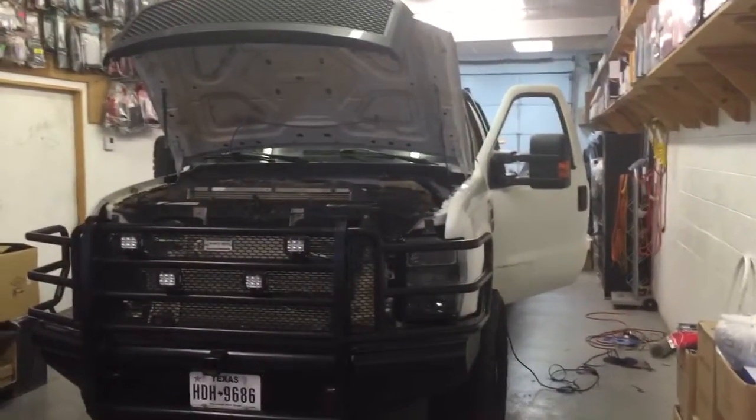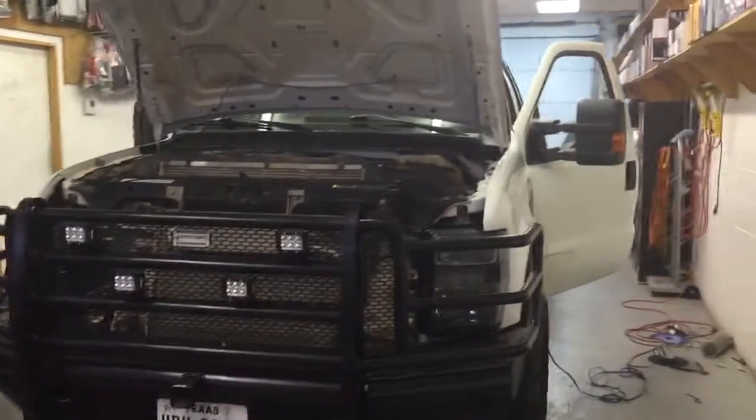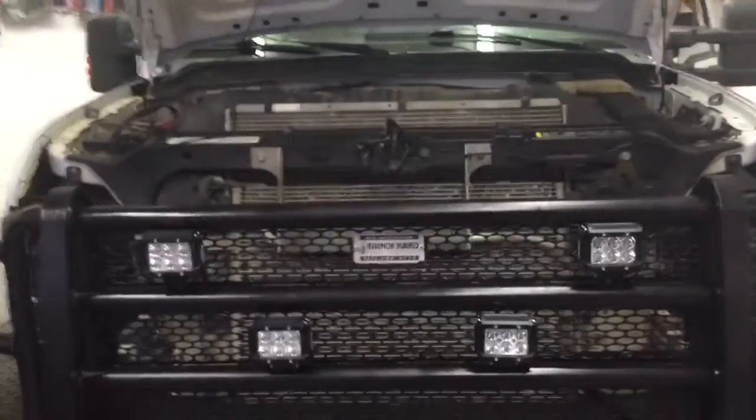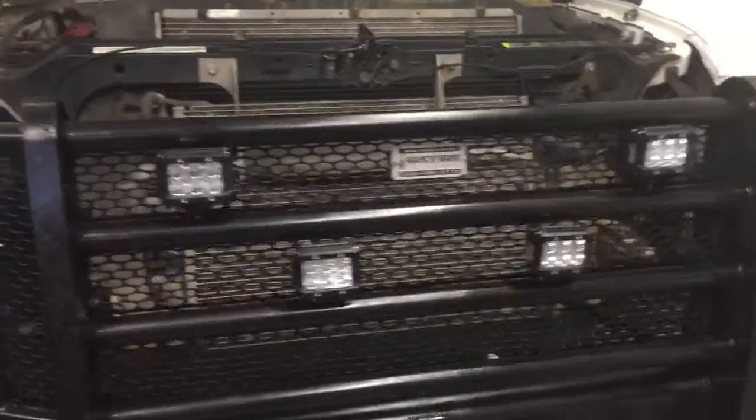Good afternoon, we're here at Innovative. We're gonna give you a sneak peek at what we have going on here at the shop. To start off, we've got a 2008 F-350 — a customer mounted his own LED pods on the bull guard, and all we had to do was go in and wire everything up.